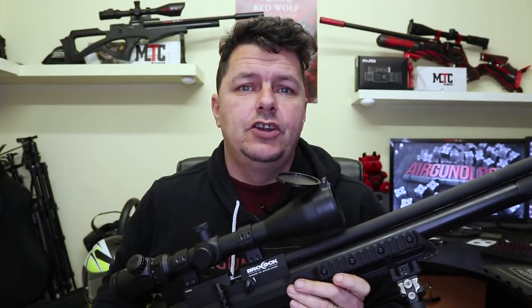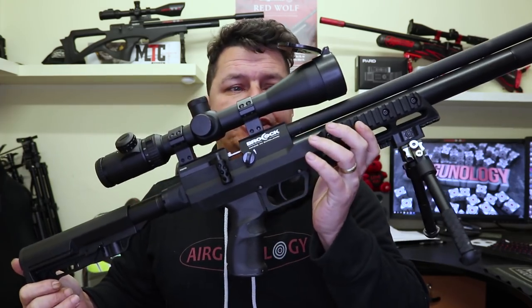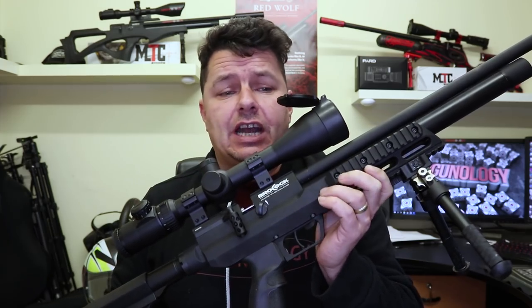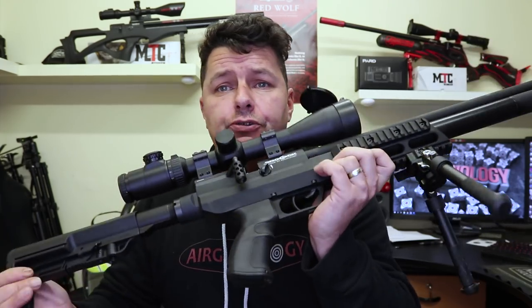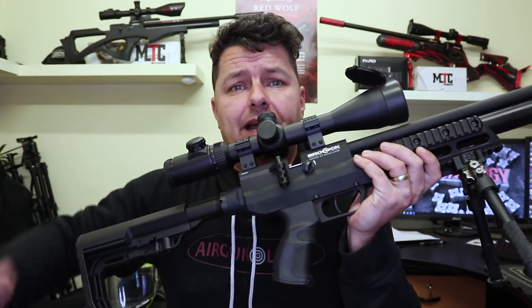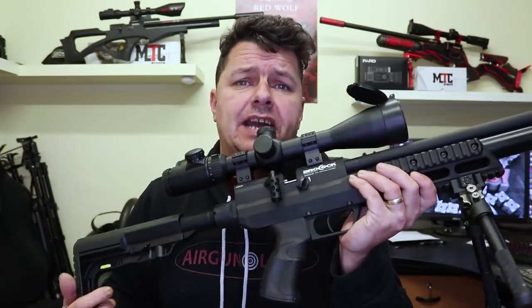Brocock have just released their new XR range going across all of the Brocock rifles, and I have the Concept XR from Brocock here. Just came out on the 22nd of January 2020. I'll talk specifically about the Concept XR and about the new side lever mechanisms that Brocock are bringing out with the XR range.